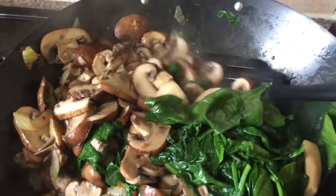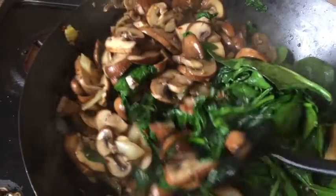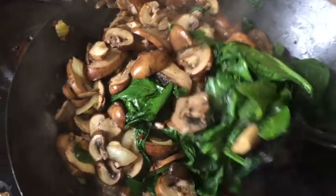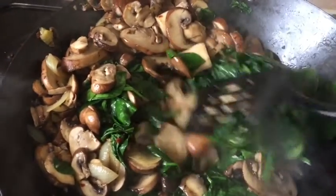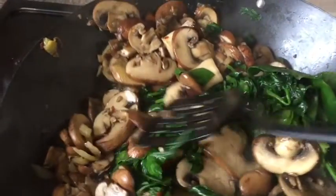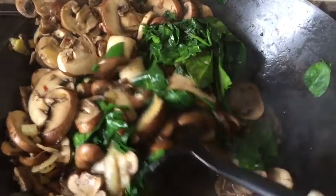It's going to be a little juicy because the mushrooms and spinach both have water, and that's fine — that's how this dish is supposed to be. You can soak your bread or baguette in it. It's one of the yummiest dishes, and it's going to be ready soon.